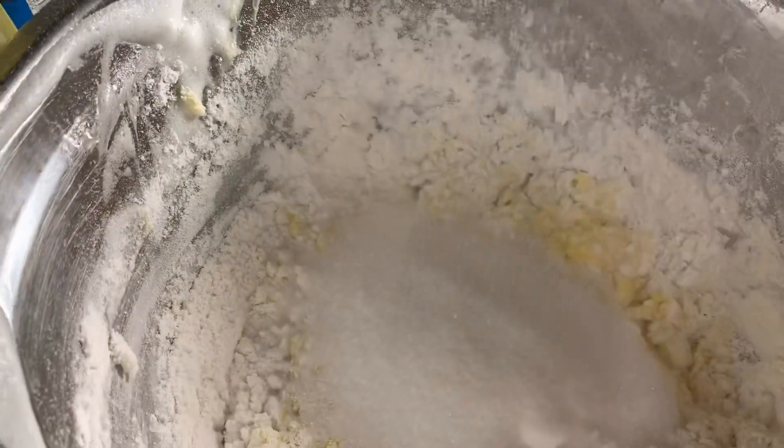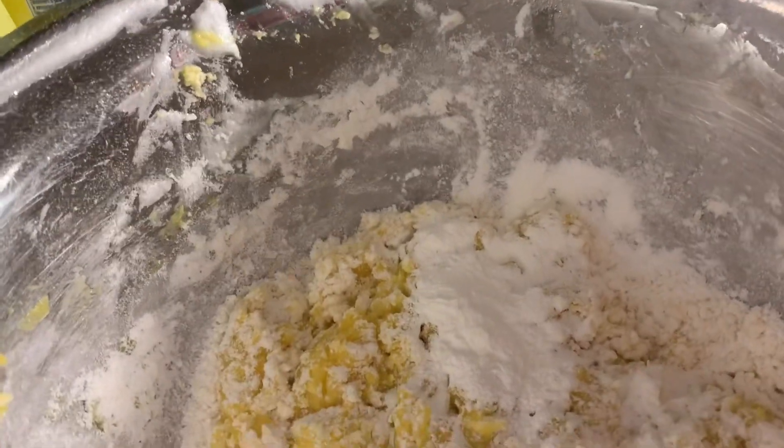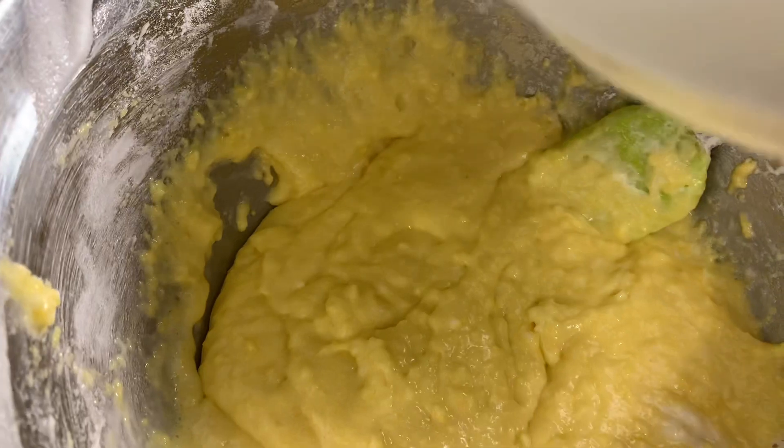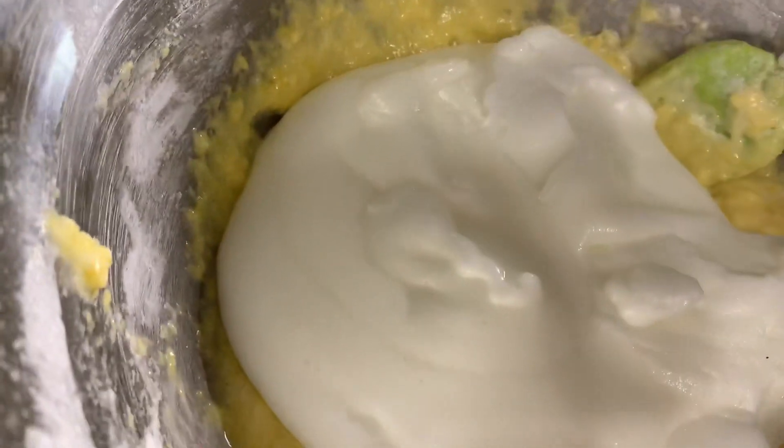At this point, we don't mix with the mixer — we mix by spatula. Gently add in the sugar, a pinch of salt, and the baking powder. Then slowly and gradually add the meringue and fold it into the remaining ingredients.